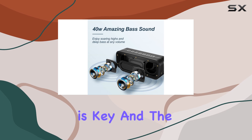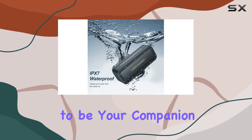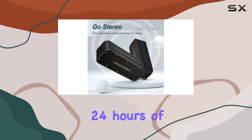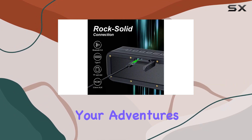Portability is key, and the M4 nails it. Small in size and lightweight, it's designed to be your companion for all outdoor activities. The top-of-the-line rechargeable Li-Ion battery ensures a whopping 24 hours of playtime, so you won't have to worry about it running out of juice during your adventures.